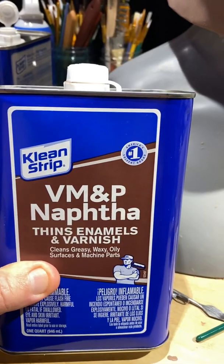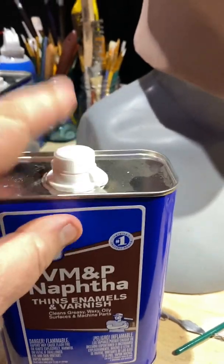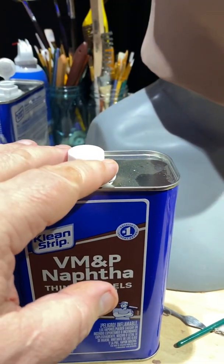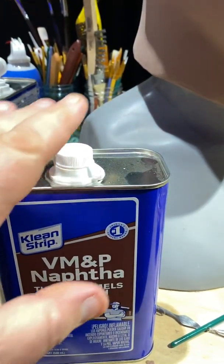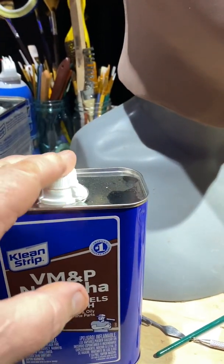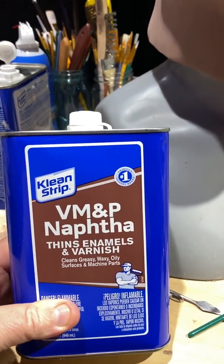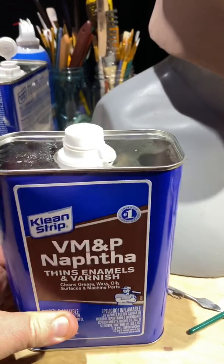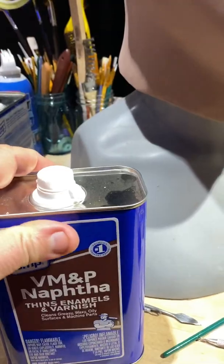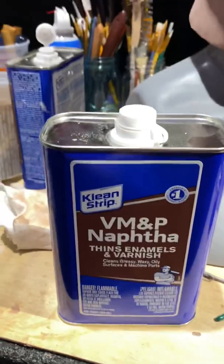This is about naphtha and how flammable and dangerous it is to your skin. Always clip that shut when you're done. It evaporates very fast — I mean really quick. I could leave it open and lose like an inch just through evaporation in one night. It's just not safe to leave something like that vaporizing in the air in your house. Definitely always close your lids.